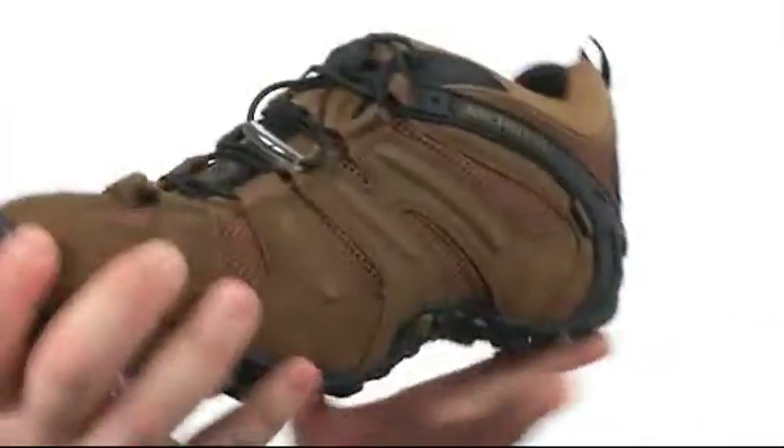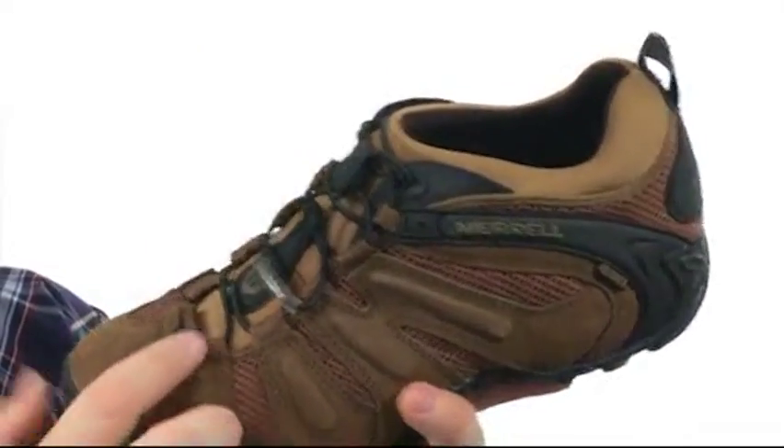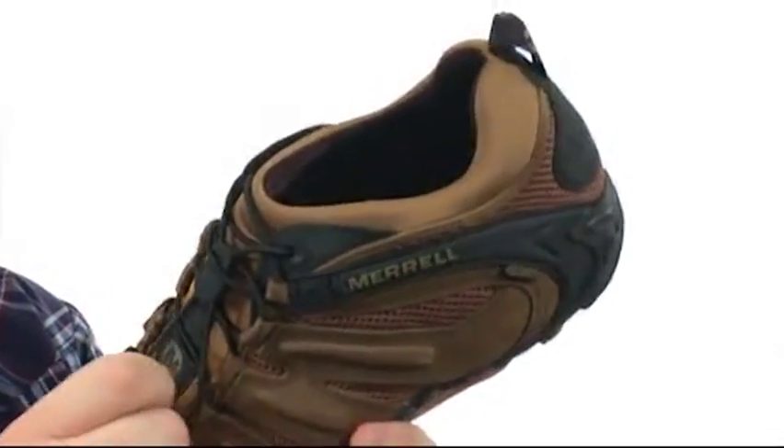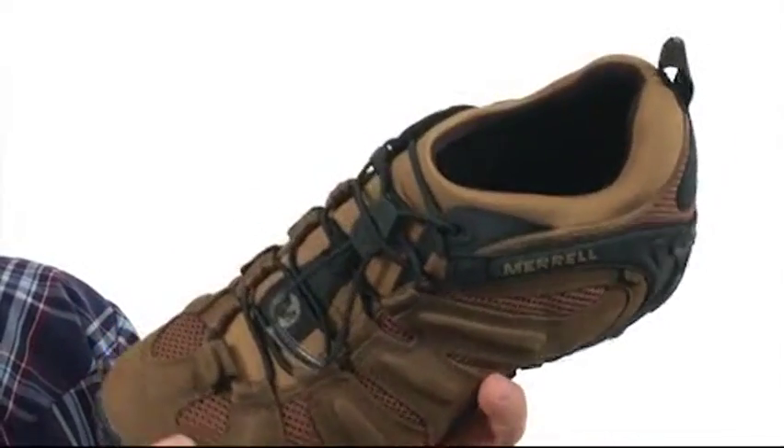The superb shoe is quite flexible in construction. It has an upper crafted from lovely leather and synthetic mesh. There's a bungee and toggle closure to provide a proper fit, also a pull loop at the heel for easy on and off.